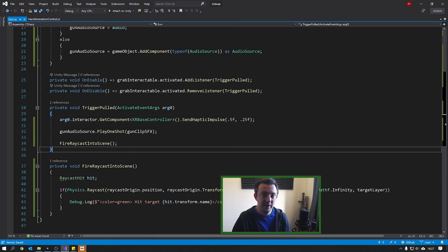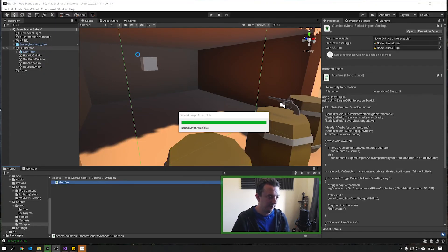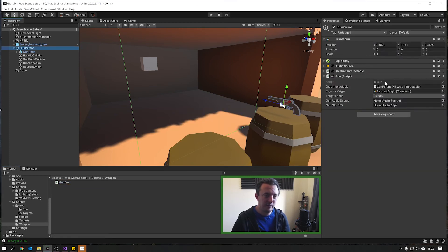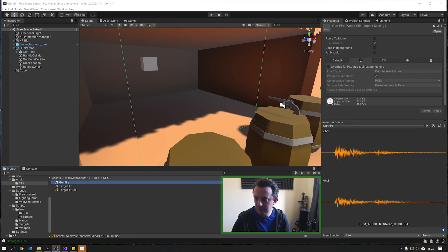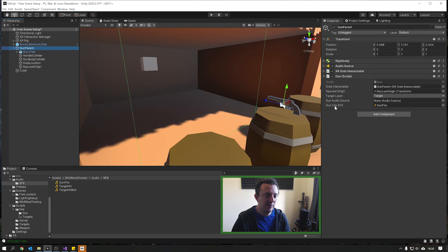Jump back into Unity and assign the remaining variables on our gun script. The first three are already set up. We don't need to manually populate the gun audio source because the code handles that. But we do have 'gun clip SFX' — this is the bang sound when we fire. Find a gunfire sound clip online and drag it into the gun clip SFX field. I'm using something like a .22 revolver generic stock sound.